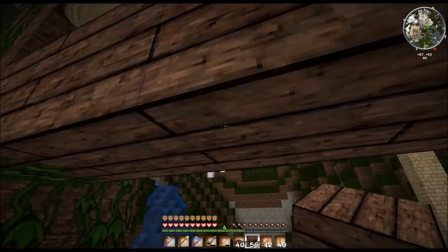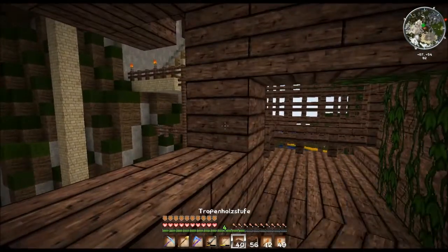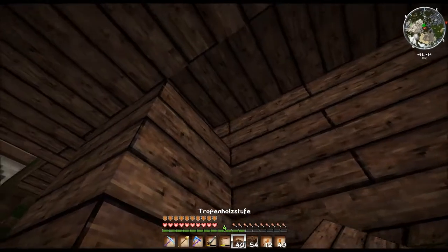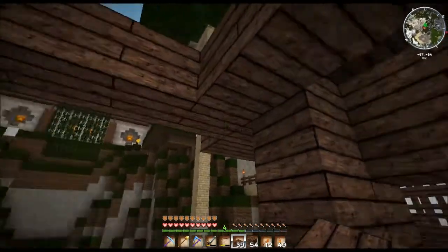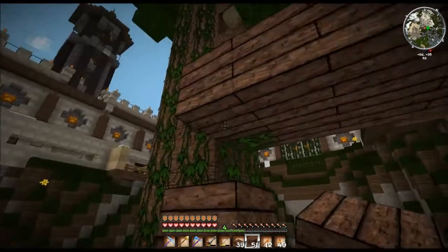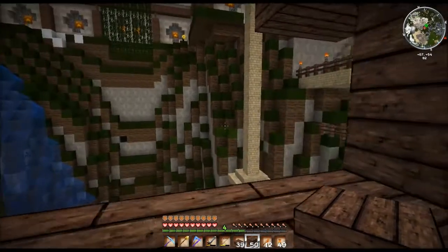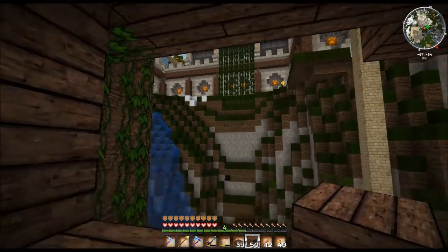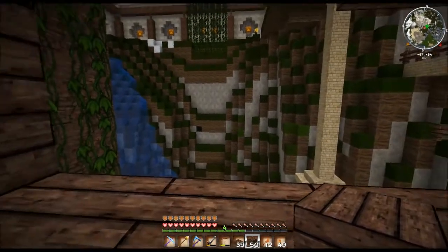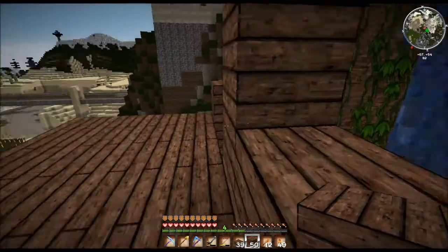Das ist ein bisserl weit — vielleicht machen wir da oben noch was. Also dann machen wir hier — zack — hier müssen wir uns hinsetzen, und dann machen wir das hier zu. Da haben wir dann hier noch ein Fenster mit Aussicht auf den Wasserfall und dieses schöne Gewächs da oben. Vielleicht machen wir hier unten noch mal was — das bietet sich irgendwie an, dass man da noch was macht.